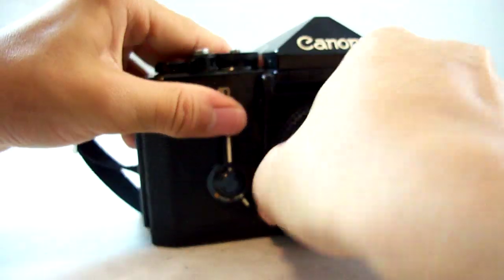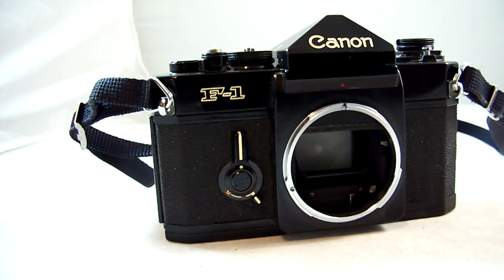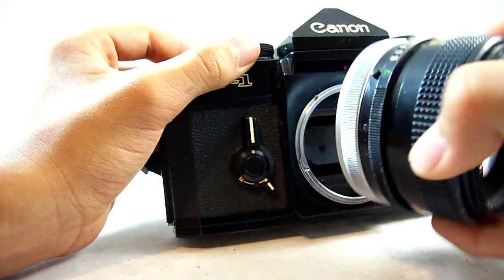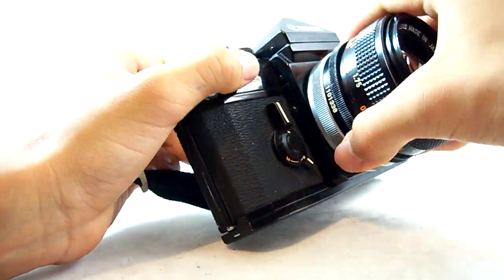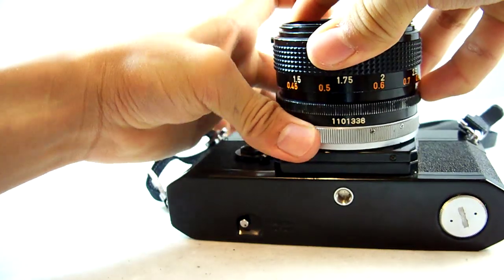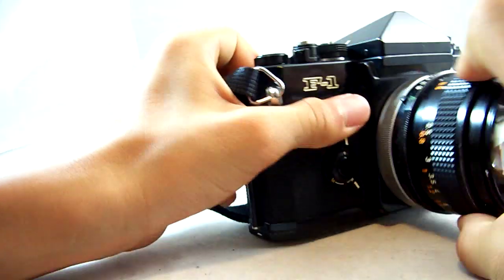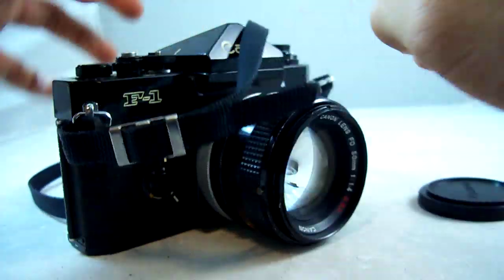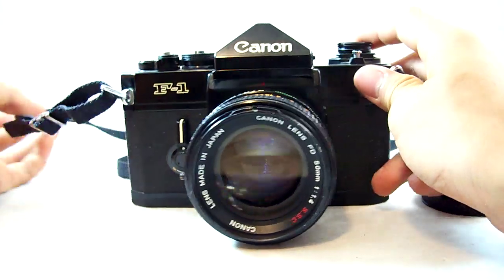Let's put a Canon FD lens on one of these. I don't have the new FD lens — one of the new FD lenses for the 50mm f1.4. I only have the Canon lens FD 1.4 SST. The SST should work just as well, just different mounts. So that's just focusing and aperture — pretty basic on there. That's the Canon F1 with the Canon lens FD 50mm f1.4 SST.